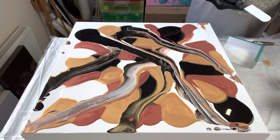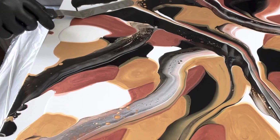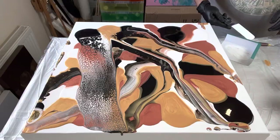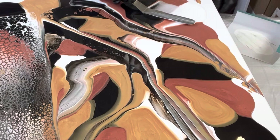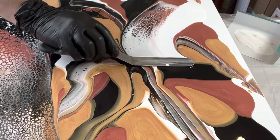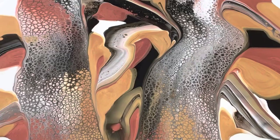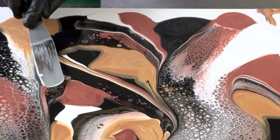Now for the swipe using the Titanium White and the Australian Floetrol — this is the part that's going to create the cell formation and the lacing. I'm swiping very slowly across the canvas, taking my time, and as you can see it's creating some gorgeous cells. I'm also being mindful of which edge I'm going to drag off the canvas first. I do have a lot of paint on the canvas, and I want to create that balance of cells and blocks of colour.